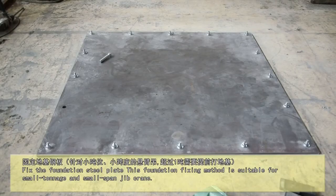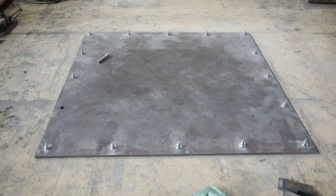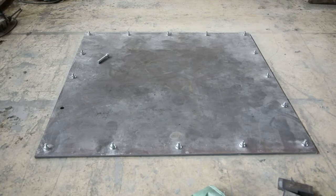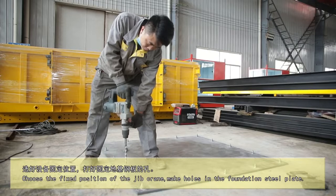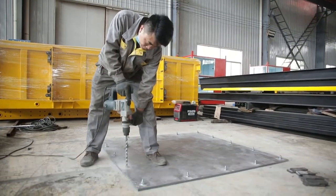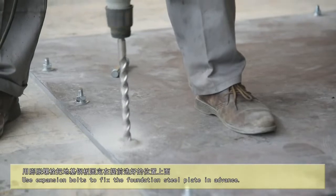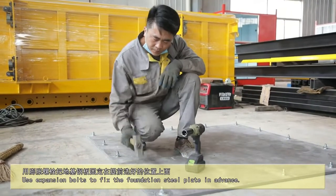Fix the foundation steel plate. This foundation fix method is suitable for small tonnage and small span jib crane. Choose the fixed position of the jib crane. Make holes in the foundation steel plate. Use expansion bolts to fix the foundation steel plate in advance.